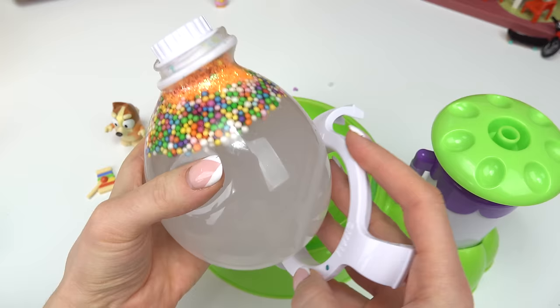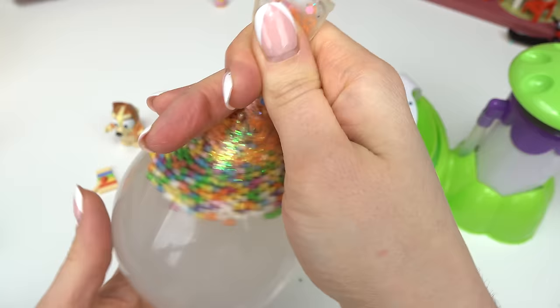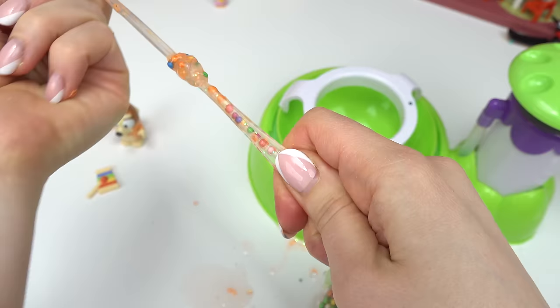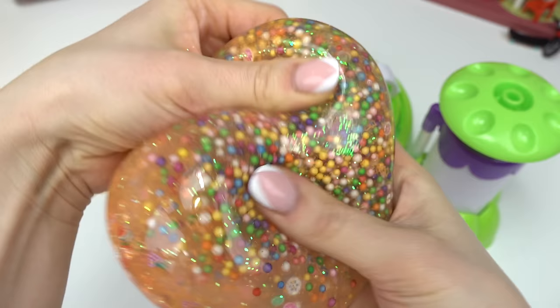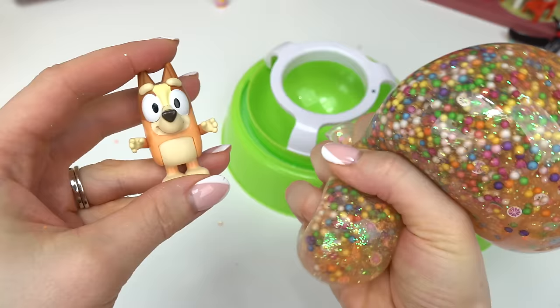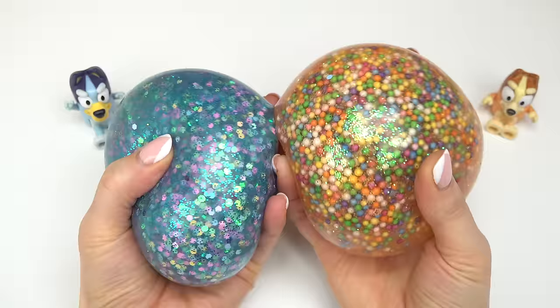Whoa, this looks so awesome with the layers — look at all the glitter and confetti up there! I need to move everything down a little bit, carefully remove the top, and release some of this air. I better tie it off because the water is coming out. There we go! Let's mix everything together. Cool fans, here are our fruit, glitter, and foam beads all in there. Wow, I really like squishing this — look, there's three bubbles! What do you all think about our Bingo squishy?